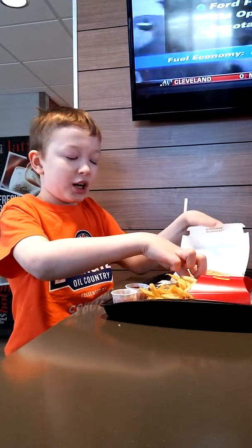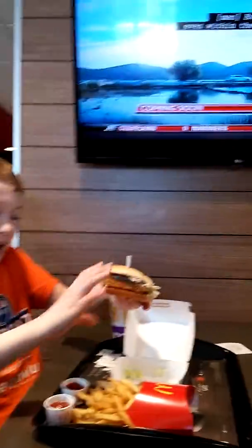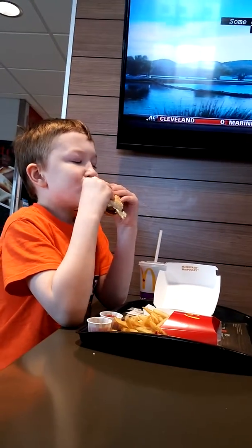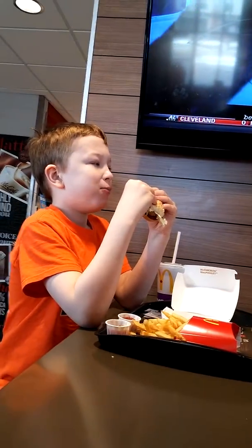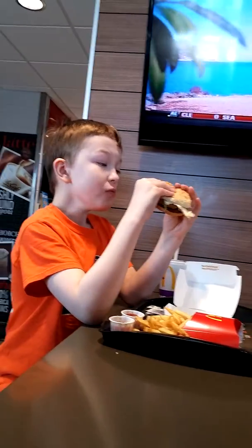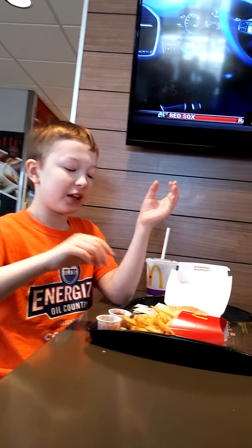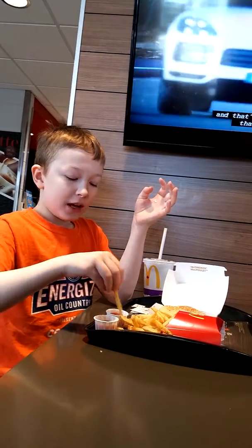Here is the McChicken. Doesn't it look good? Let's take a bite out of the McChicken. Here we go. Kind of bone dry, but it's still good. They don't have any mayo on it? I think they do.